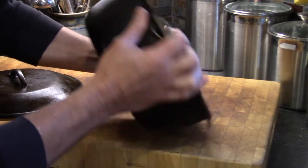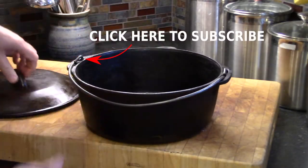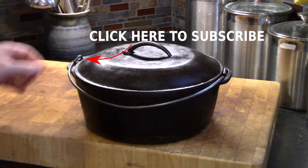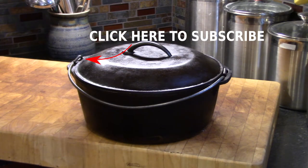Since this is on the outside and not touching the food, I'm okay with a few deep pits on the bottom where it doesn't really matter as much. I hope you found this helpful — I'd appreciate a thumbs up and please subscribe to my channel. Thank you.